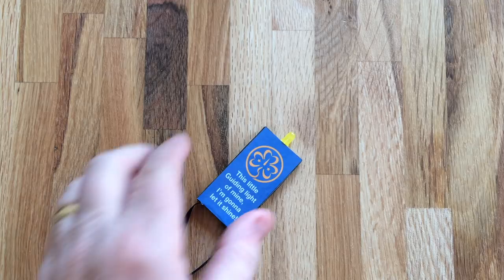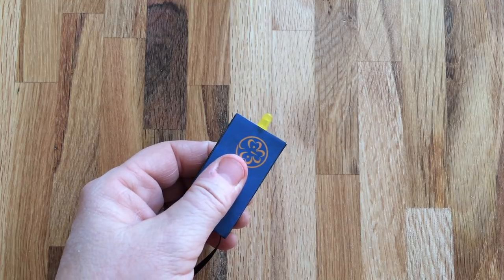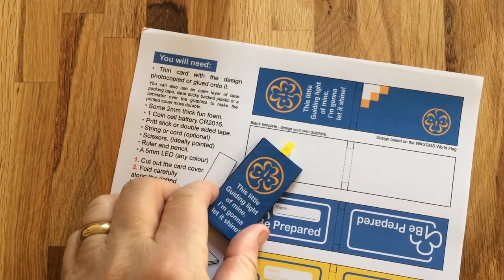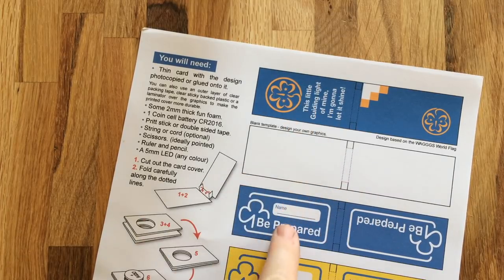Hello guides and scouts, today I'm going to show you how to make a small LED torch. On our website there's a printable sheet with instructions and pieces to cut out, one that you can design yourself and a choice of graphics that you can use that are ready done.